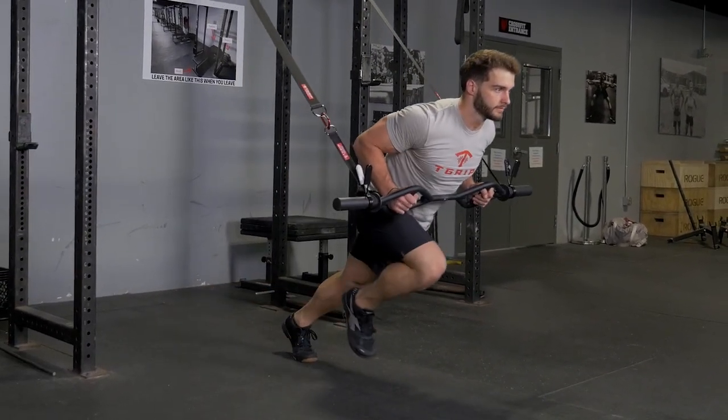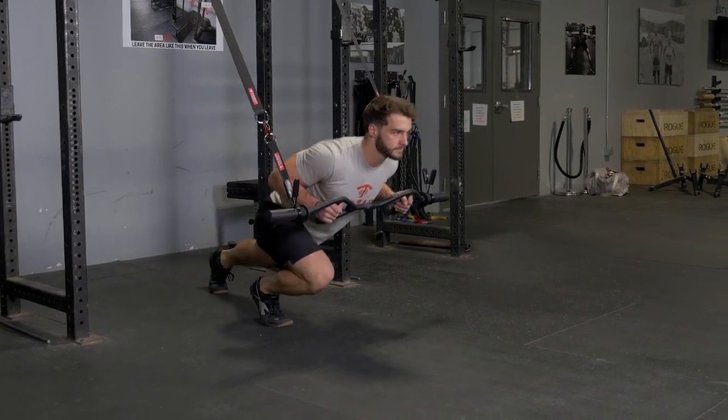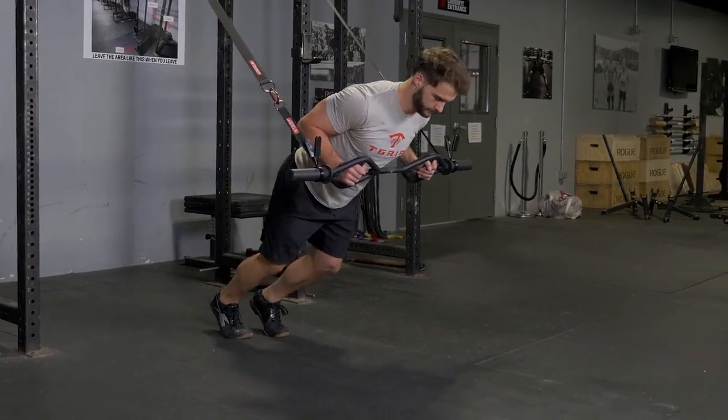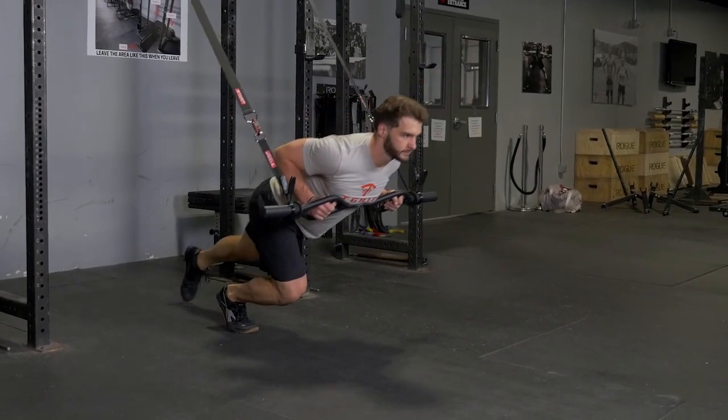Begin by facing away from the anchor point, holding your T-grip bar with a hammer grip. Bring your body to the bar where the bar is resting on the bottom of your chest.